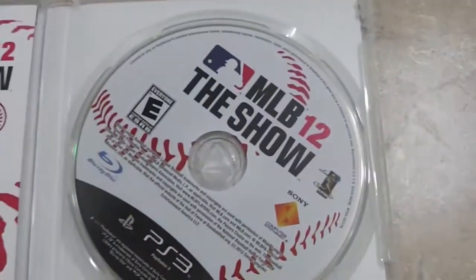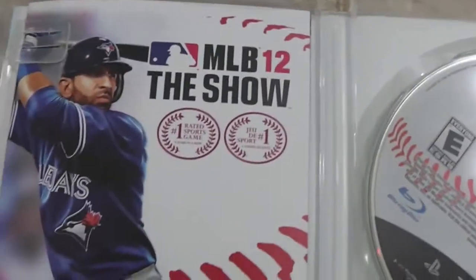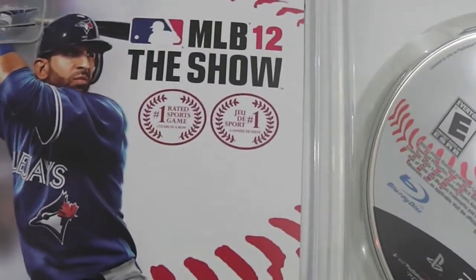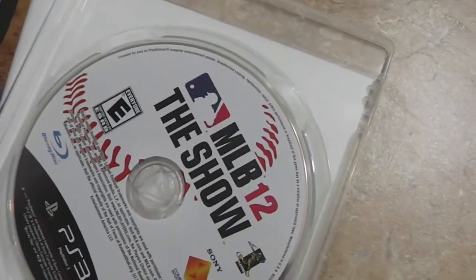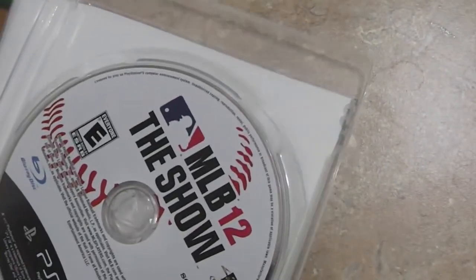When you open the game, you see the Blu-ray disc on one side, and on the other side you have the MLB 12: The Show manual with Jose Bautista on the cover — for the US version you obviously have Adrian Gonzalez. There's also an online pass in the back, which I'm not going to show you guys, but that's the manual.